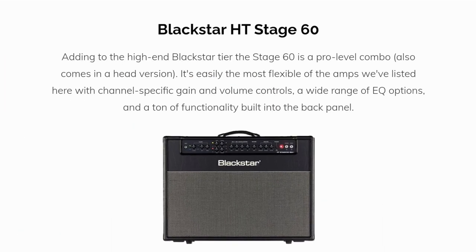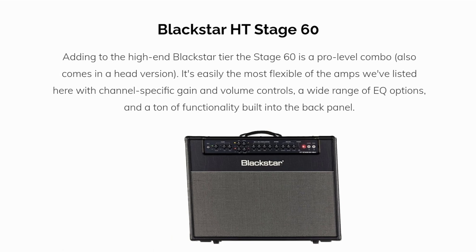Adding to the high-end Blackstar tier, the Stage 60 is a pro-level combo. It also comes in a head version. It's easily the most flexible of the amps we've listed here, with channel specific gain and volume controls, a wide range of EQ options, and a ton of functionality built into the back panel.